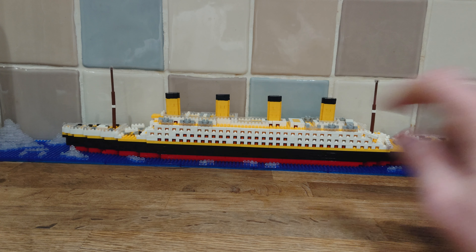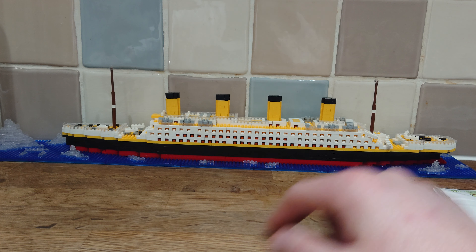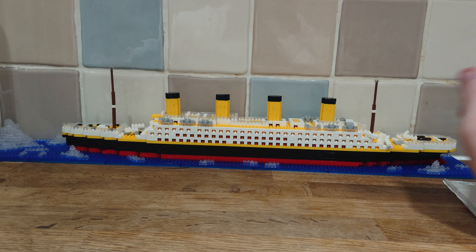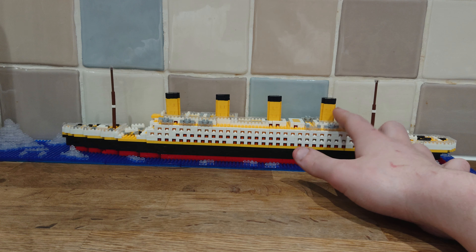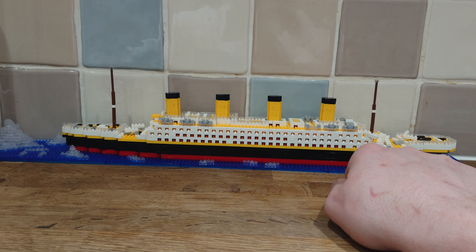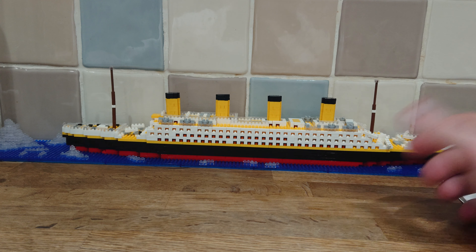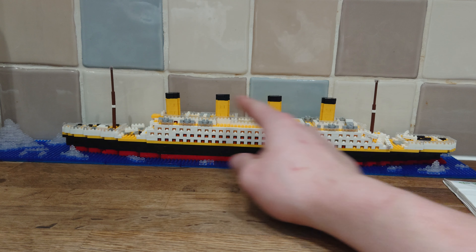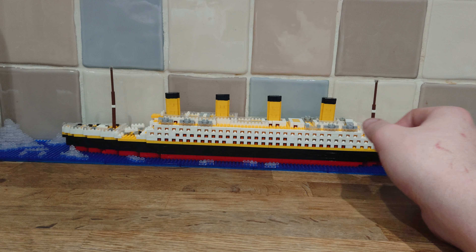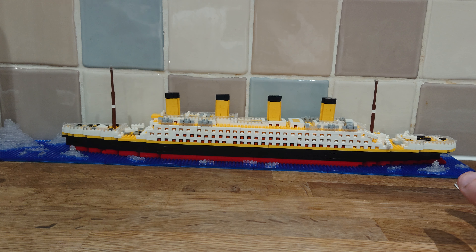I do have a couple of complaints before I get on to praising it. First off, that bit at the end breaks off constantly, so when you're building it, I recommend you build it all and then take that part off, because it's connected by only three little pieces whereas the rest of the base is connected by the ship — it's a very weak part. Secondly, these small pieces can fall off immediately. Building them is easy but once you put them on, they are a real faff to keep from breaking off constantly.